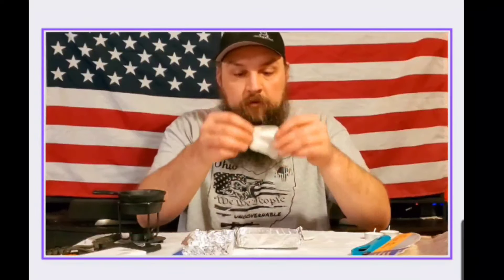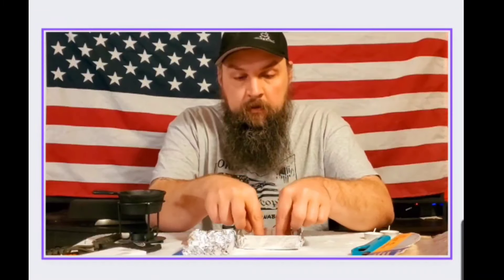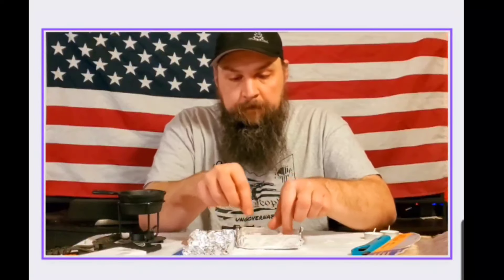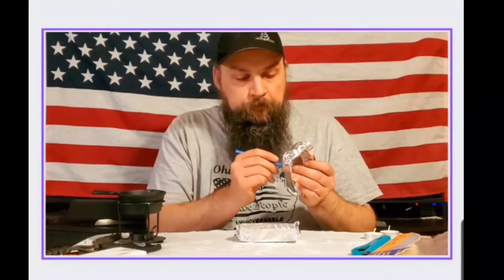You're going to take your bottom, take your charcloth, lay it right inside, and just stack them all up so they're in there nice on top of each other. Nothing special, just laying it there. Now you're going to need somewhere for your heat to go, so I take a pen and put just a tiny little hole there. Then you're going to take and put your lid back on, make sure everything's sealed as best as you can get it.